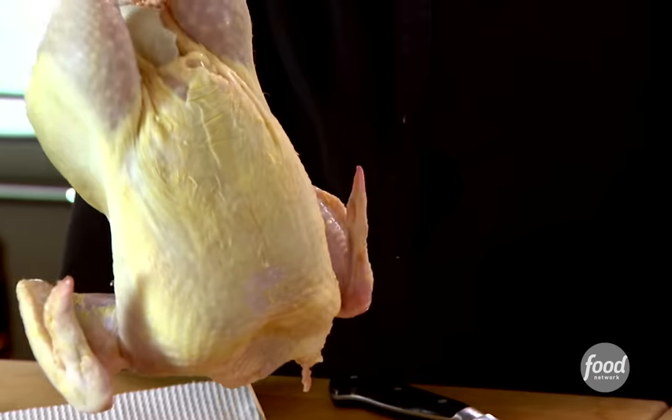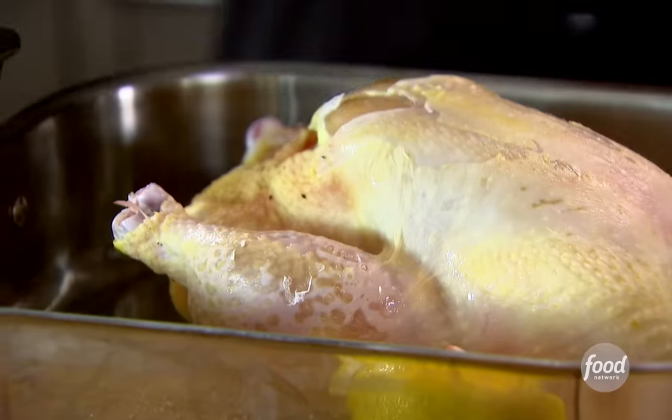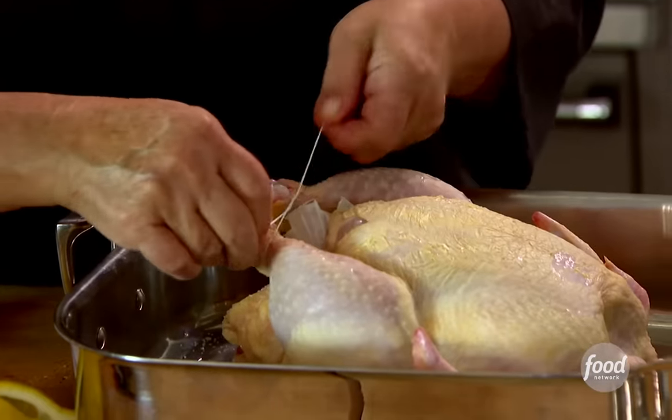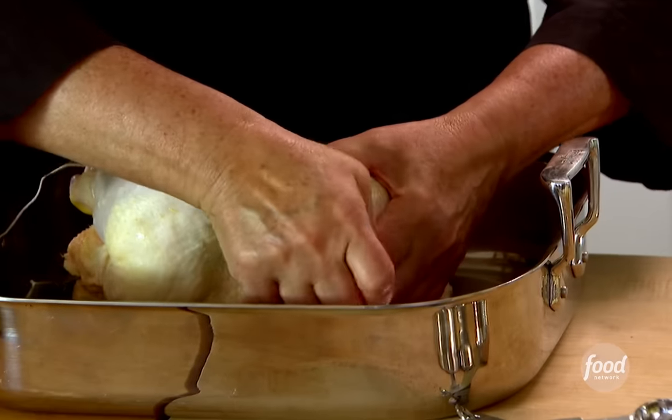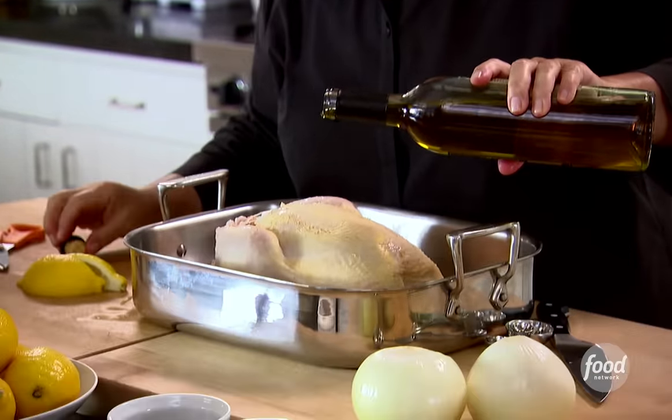Okay, into a roasting pan. First, I'm going to tie this little guy together. There are lots of ways to truss a chicken, but I hate when it looks like it's in bondage — all you have to do is tie the legs together. Trussing is really just about making sure the chicken roasts evenly; if the legs are out, they won't roast at the same time as the rest of the body. Just tuck the wings under. A little olive oil so it browns beautifully — just drizzle it on. Clean hands are the best tools.